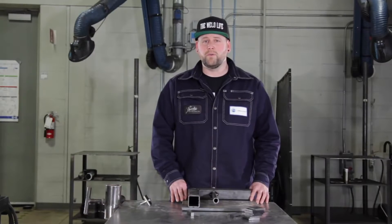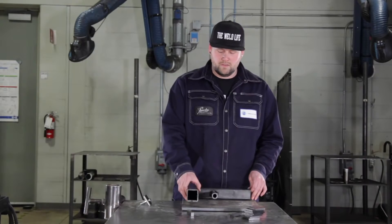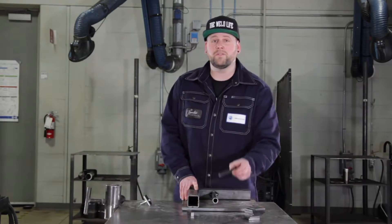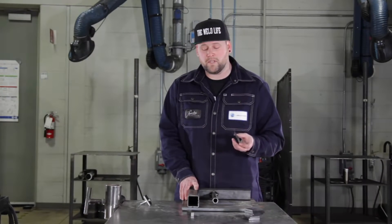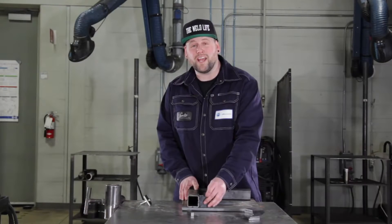What I like to do is build my part first and check for accuracy, then I'll build my jig around that part. Right in here we've got a half inch gap, so I'm going to use the half inch square bar to shim that up. Here I'm going to use my flat bar tabs to lock things into place and make sure that 90 stays 90.